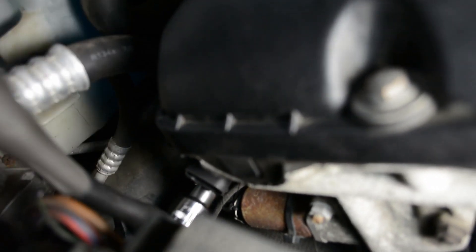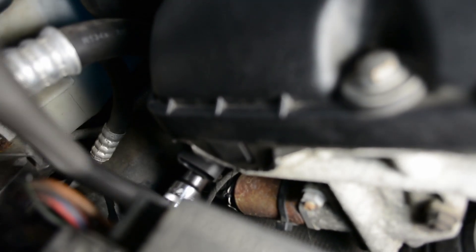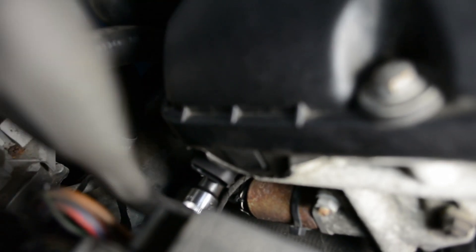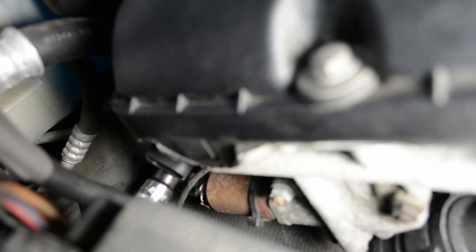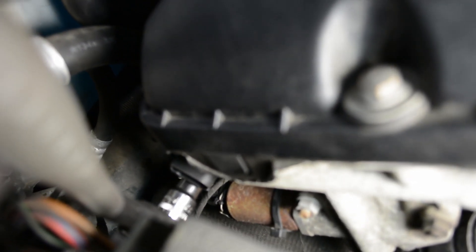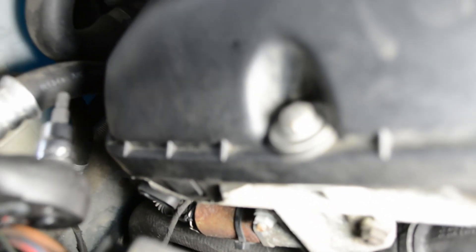Now that the new sensor's in and the bolt is started, I'm just going to cinch it down with the bolt. Just take it slow here — it's a steel bolt in the aluminum cylinder head, you really don't want to strip it out and make for a bad day. So when it starts to get hard, just snug it up and don't go overboard.